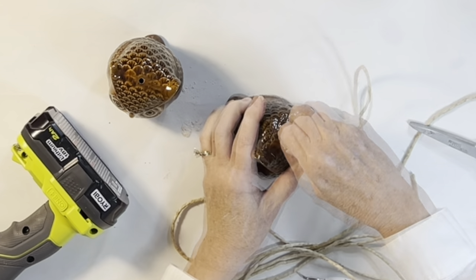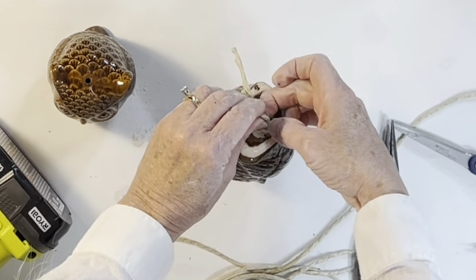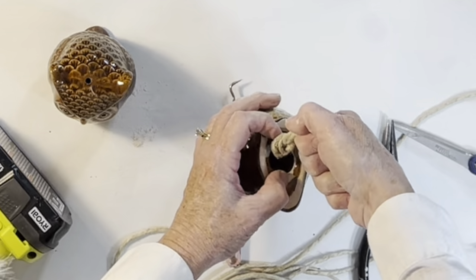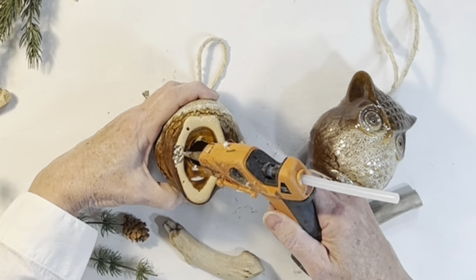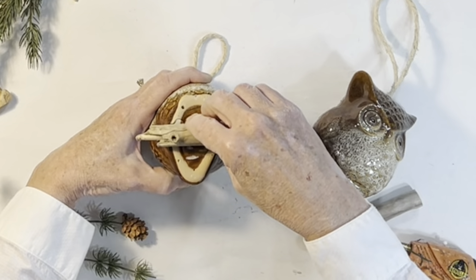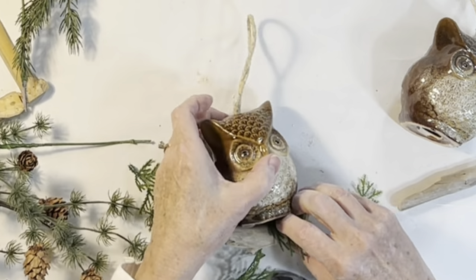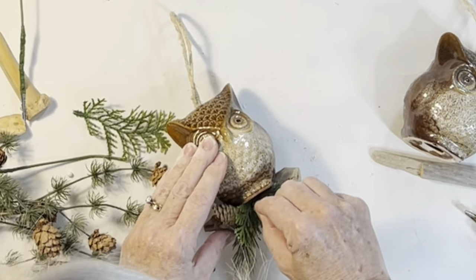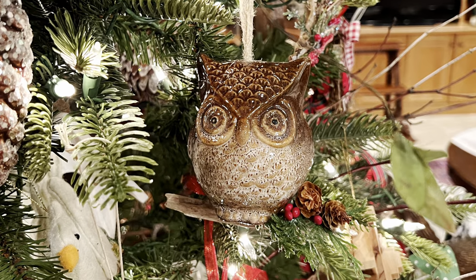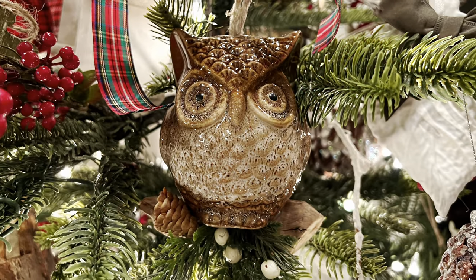I drilled a small hole in the top of each owl using a drill bit specifically made for ceramics, then ran some twine through the hole and knotted it on the underside to create a hanger. To make it look more special, I hot-glued a small piece of driftwood to the bottom of the owl, then embellished the branch with a little greenery and some small berries and pine cones.